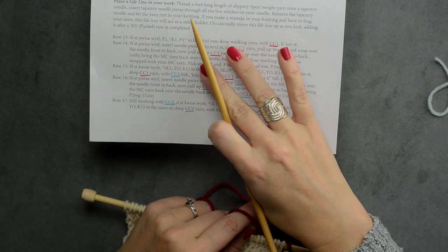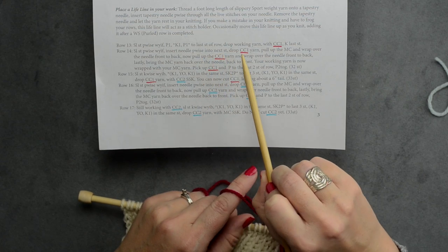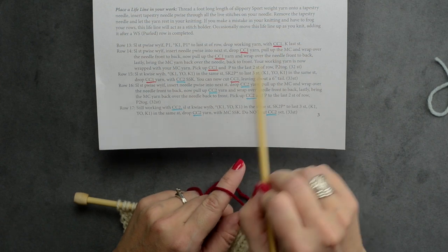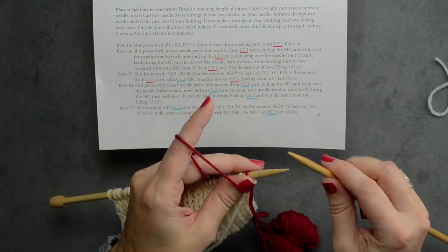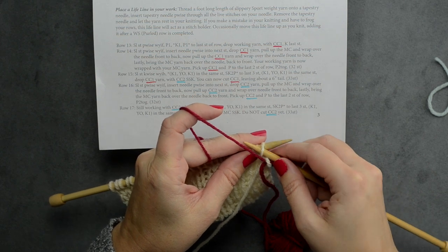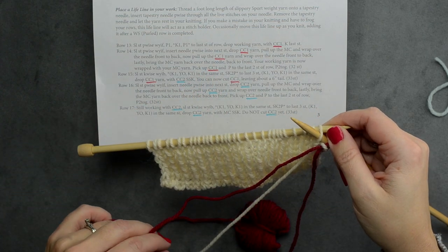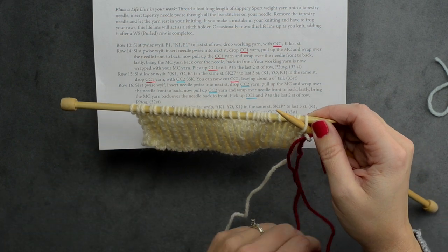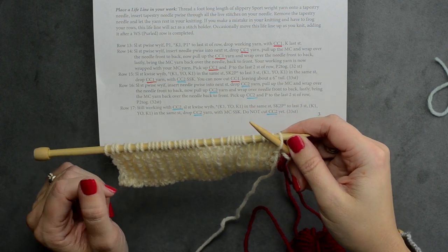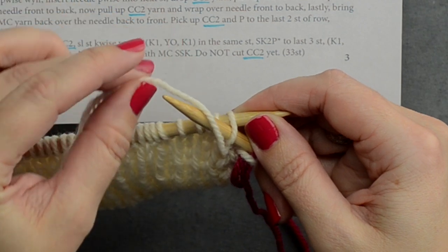Row 14 says to slip the first stitch purlwise with yarn in front, then insert the needle purlwise into your next stitch, drop contrast color one (which is our red), pull up the main color, and wrap over the needle front to back. So we're going to slip our first stitch purlwise with yarn in front, then go into the next stitch purlwise. Now this part can be a little tricky — you've got to hold both needles. Drop your working yarn. You don't want to get these two twisted — you want your contrast color coming on the right side and your main color on the left.